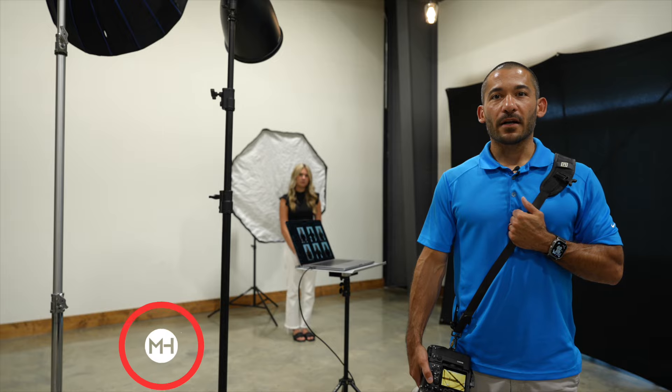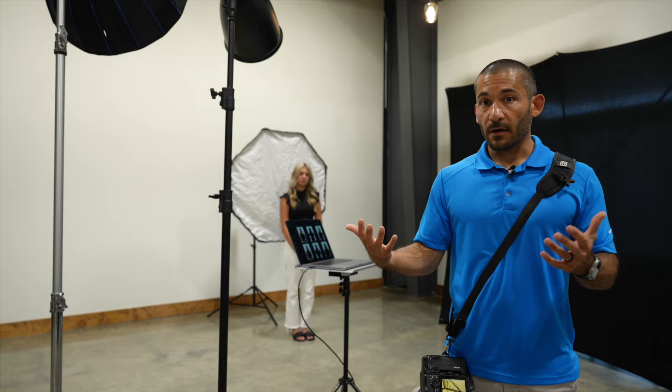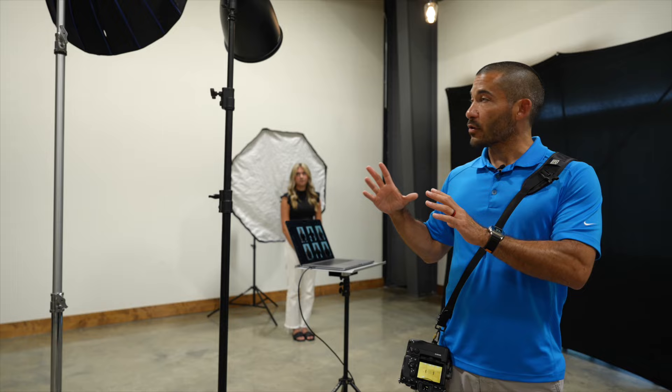Hey guys, I'm Matt Hernandez and today I'm going to show you the difference between soft and hard light. I get asked a lot of questions about what modifiers I use and what situations I use specific modifiers in. Two of the ones that people see me use all the time are a deep focus reflector and a beauty dish. While they might look a little bit similar because of their shape, they're very different.